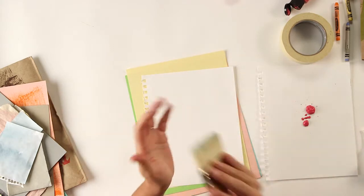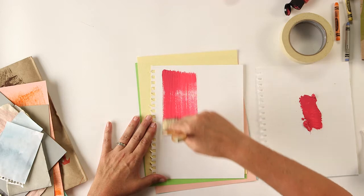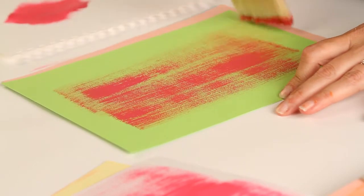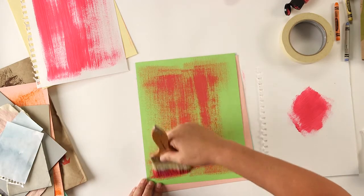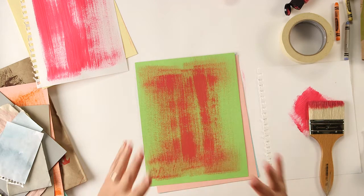It's a dry brush - it hasn't been in water - and I'm just going to pick some paint up on my brush and drag it along. What's going to happen is you'll see some of the white of the paper show through, and that's kind of what we want - an interesting painted paper. If you like, you can really lay the paint on thick in a normal way, but I wanted to show you that dry brush trick. Gather your papers, paint some with acrylic paints in different colors, and then we'll get started.